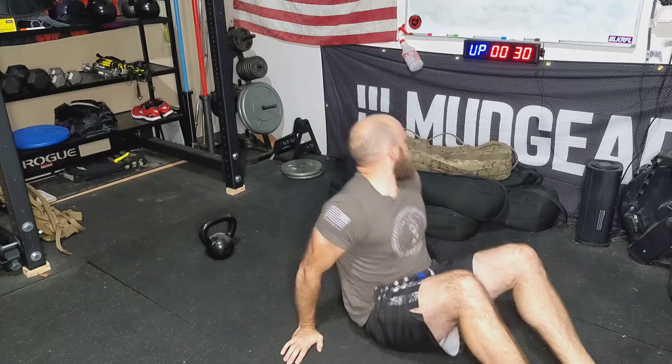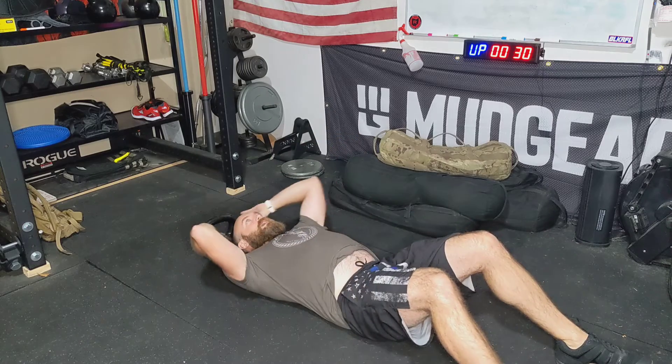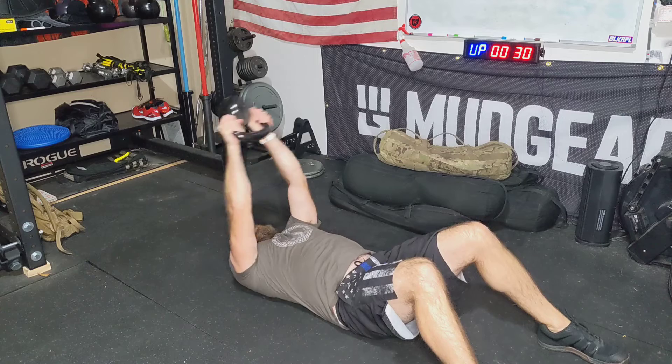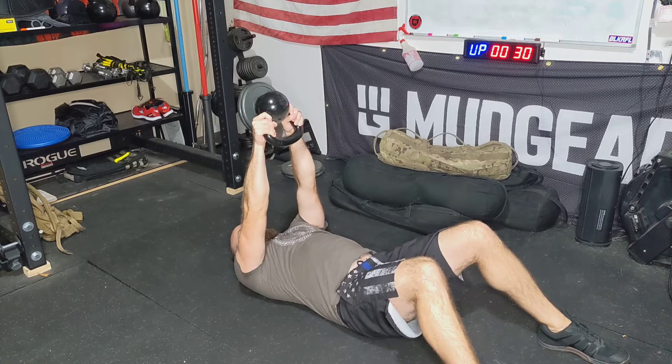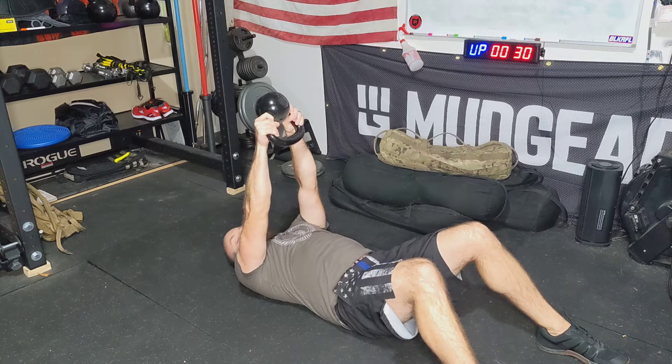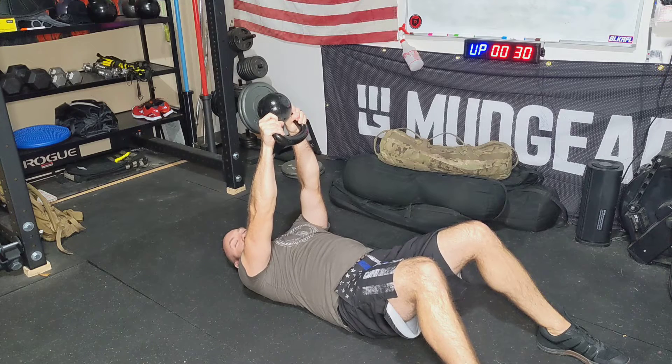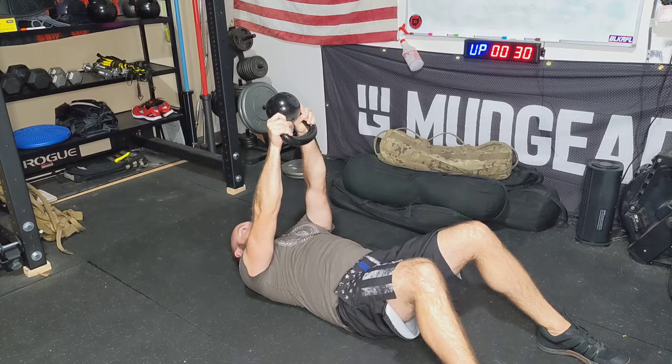We're basically going to lay on our back here, like so. We're going to have our weight starting off overhead. From here, we're then going to force those ribs down into the ground, closing off that curvature in the lower back.